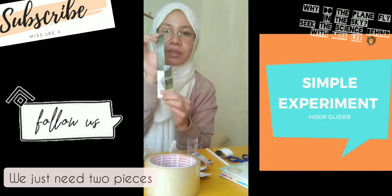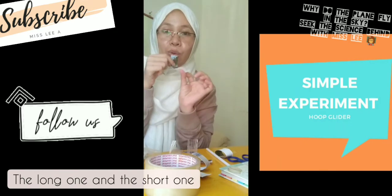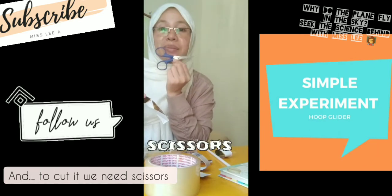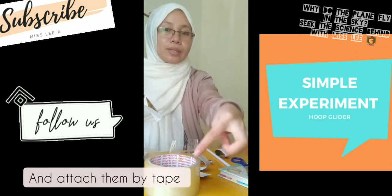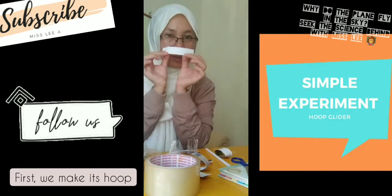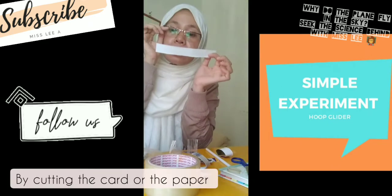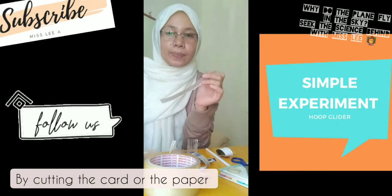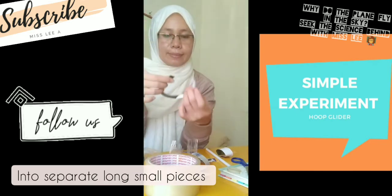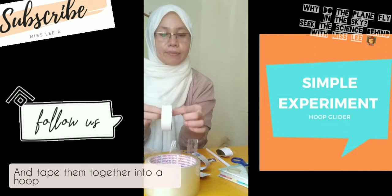We just need two pieces — a long one and a short one. To cut them we need scissors. We cut the paper into separate pieces and attach them with tape. Take the two pieces of paper and tape them together into a loop.